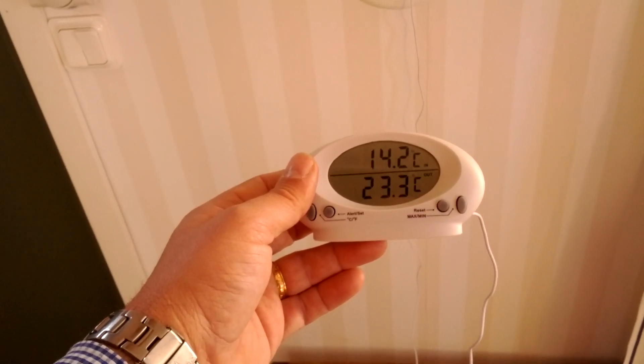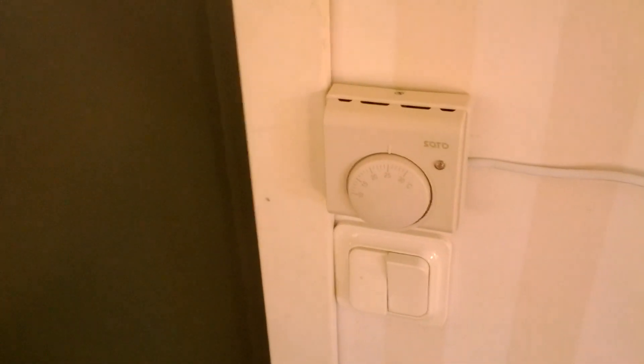Just have to make sure it doesn't get too hot, but there's a thermostat to make sure it doesn't. So, it's working.